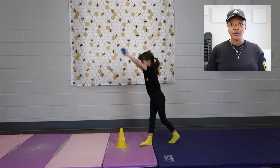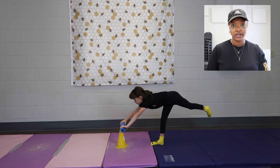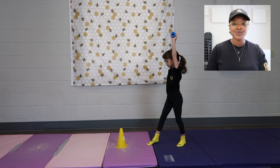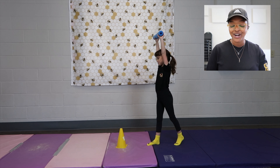If your athlete is not able to get their chest up, then the cartwheel itself is going to be super hard for your athlete. So I always want them to master this and get used to this feeling before we actually start learning the cartwheel.